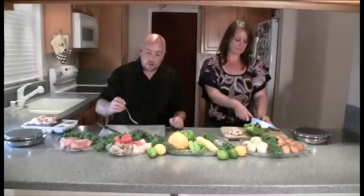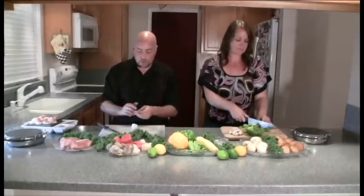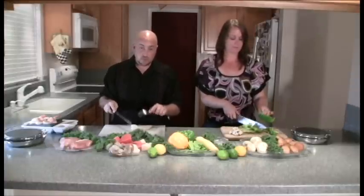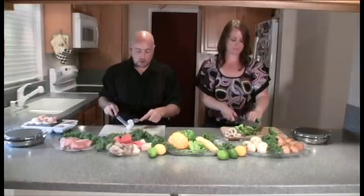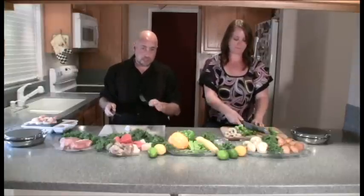Vegetables are always good to have. Now let me show you something on the seafood. Let's go to the scallops. You can take the scallop — these things are great for cooking. If they're the jumbo ones like this, you can cut them in half. It's very simple — these things cut like butter. Just cut it right in half. They just take a couple of seconds right on the grill and you're ready to roll.